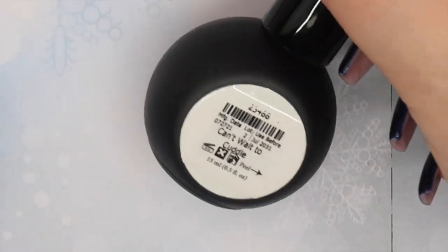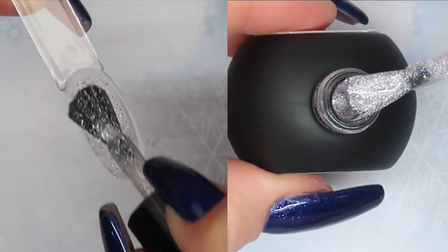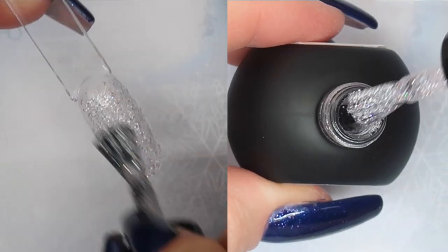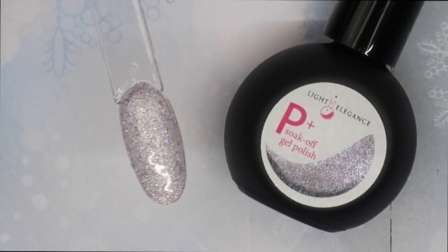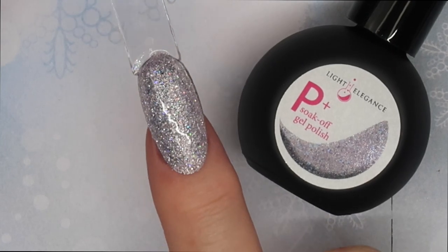The P Plus is exactly the same color, just a little thinner in consistency. It really reminded me of Tiny Diamond again, except Can't Wait to Cuddle has more of that light lavender tone to it.